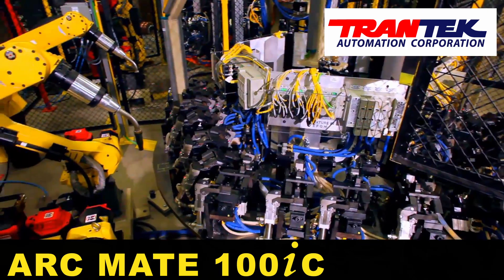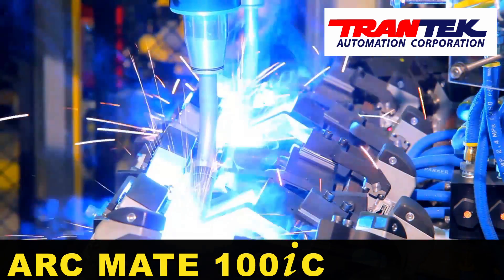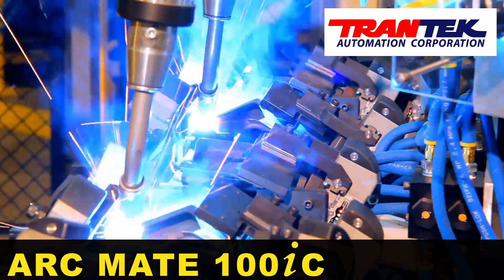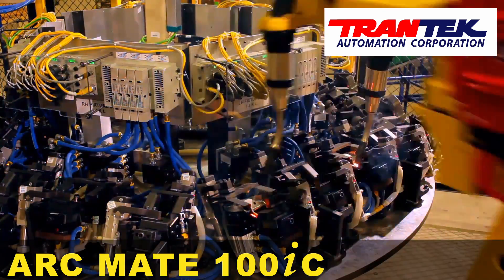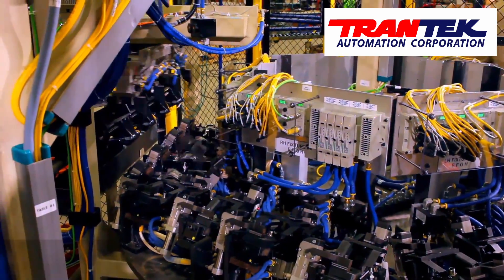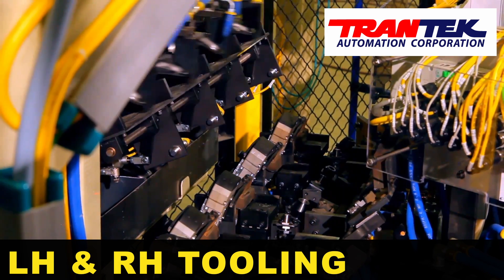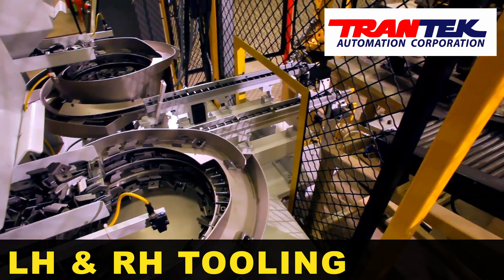In this Trantec robotic MIG welding system, automotive components are loaded into fixtures on dial tables, which clamp the parts before rotating into a cell where two FANUC ARCMATE 100IC robots use coordinated motion to weld the sub-assemblies together. The dial tables are fitted with both LH and RH tooling and automatically present the proper fixture to the operator and weld robots for the part being run at that time.